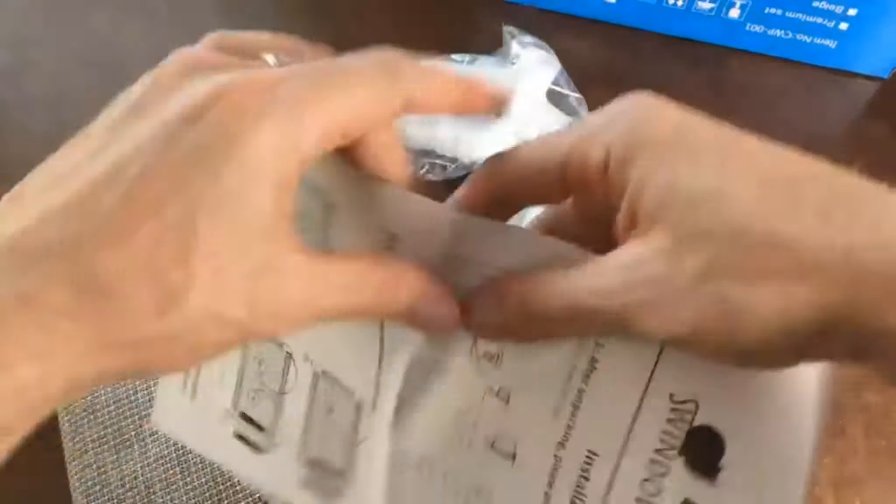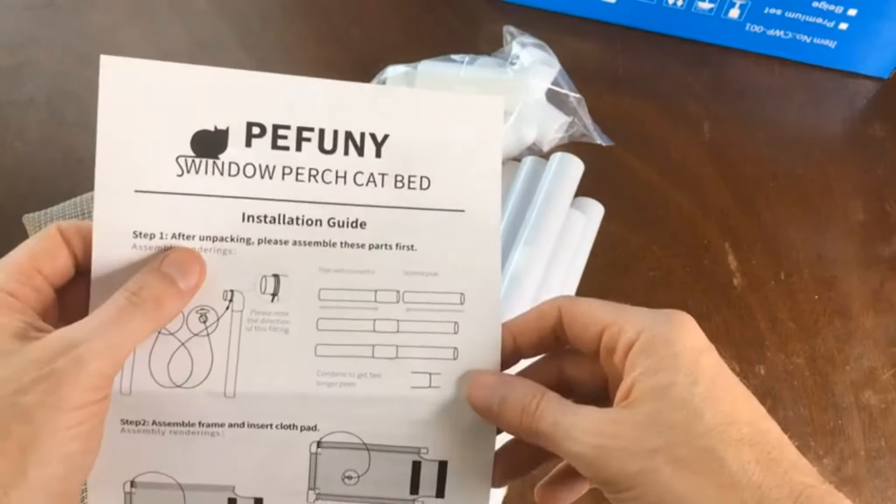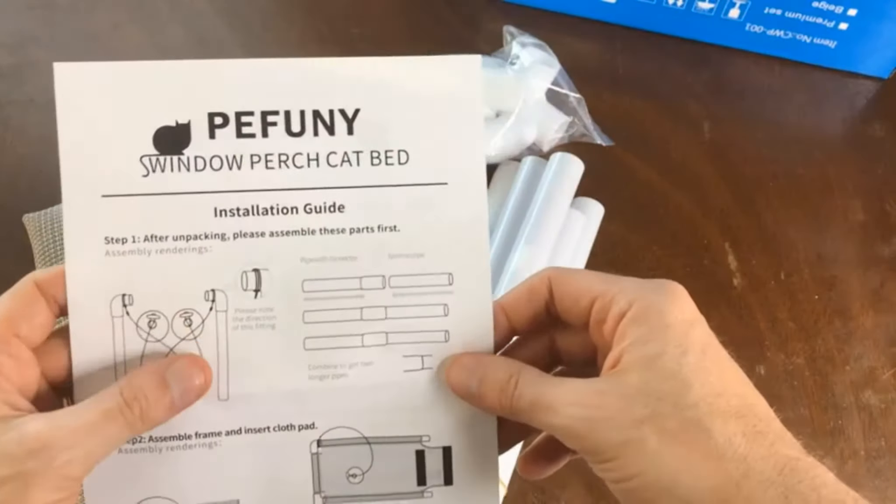This is the Pifuni Cat Window Perch. It's essentially like a little hammock that you can set up on your window.